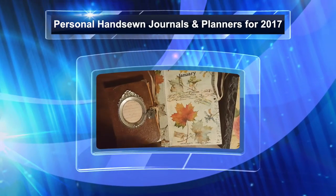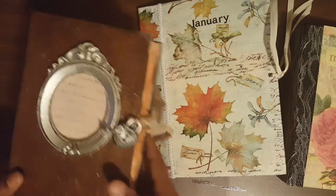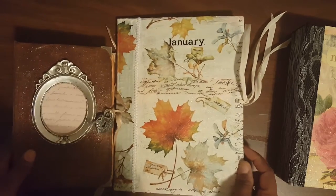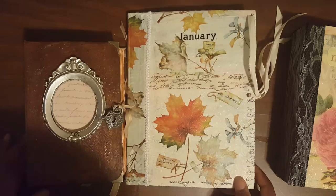Hey guys, it's your girl Wandika, originally from Jamaica, and I'm back with another video. I'm so proud of myself — I'm back so soon to show you some more. These are more personal ones that I will be using this year.